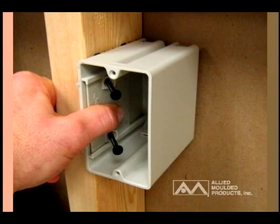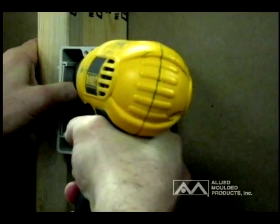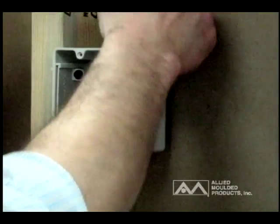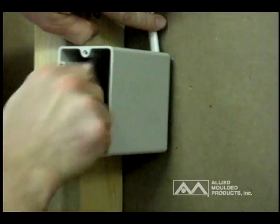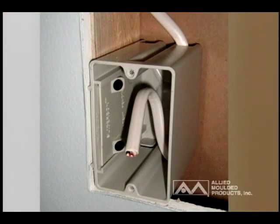Installation of the Single Gang SB1 wall box begins with positioning the slider plate forward so the box will mount in the normal position for nominal drywall thickness. Attach the SliderBox to the wood stud by driving screws in tight. Wires should be installed and drywall hung and trimmed out according to local building codes. At this point, the SliderBox will be mounted flush with a half-inch drywall.